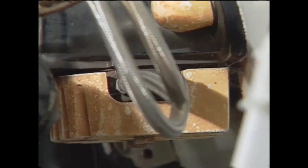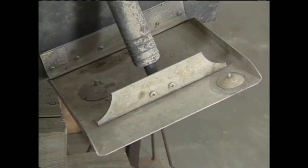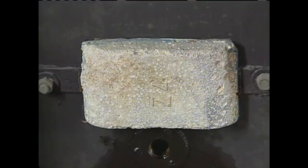Anodes are often found mounted on the underside of the stern drive's bell housing, on the trim tabs, on an outboard's lower unit, on an inboard's drive shafts or rudders, and under the cavitation plate or mounted to the transom.